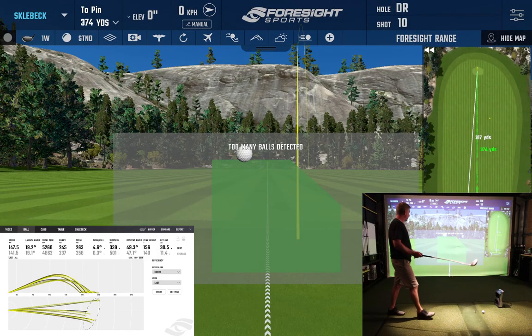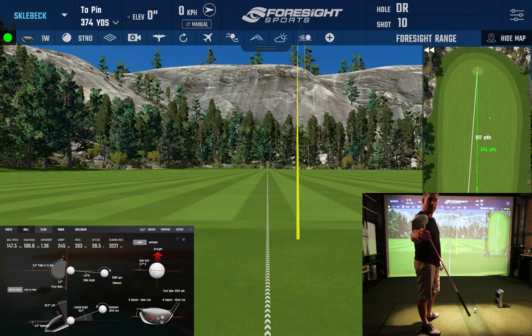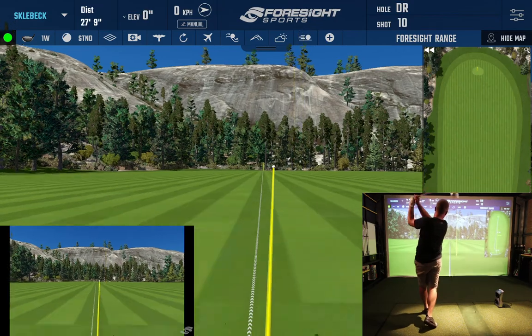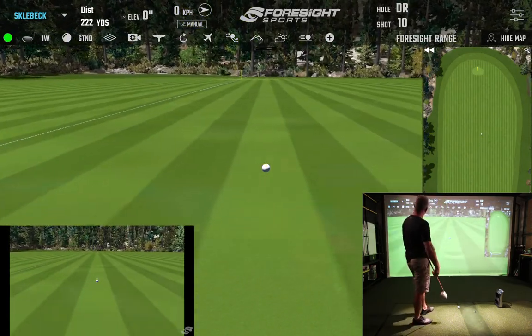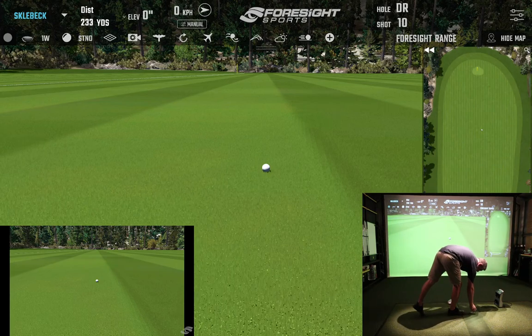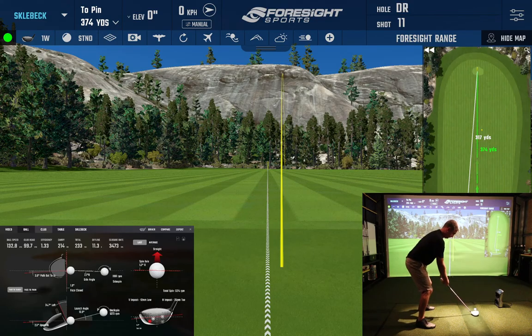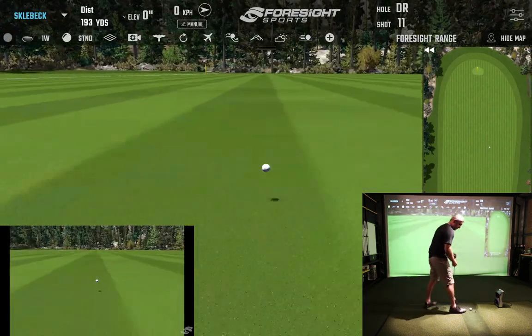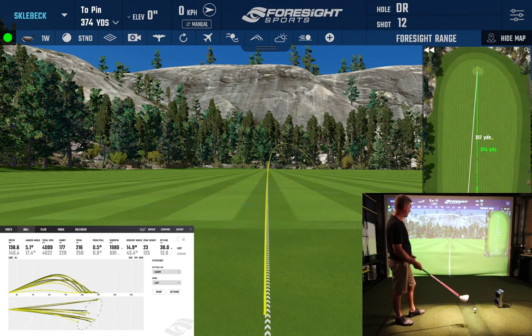Should we try the little 33-inch? Same driver head, slightly different shaft, and obviously shorter with a little more flex. It was 30 yards shorter but straighter. Oh, that was ugly — last one on this little shorty before I hurt myself.